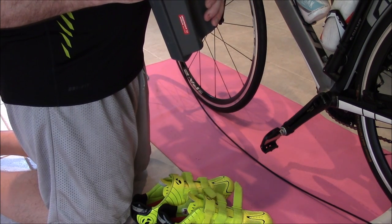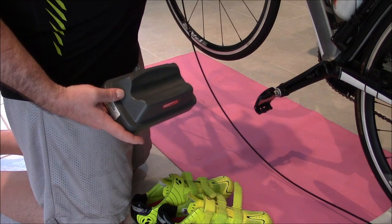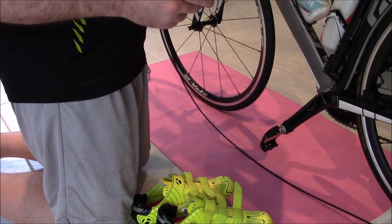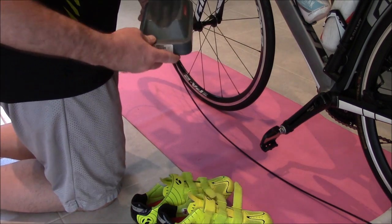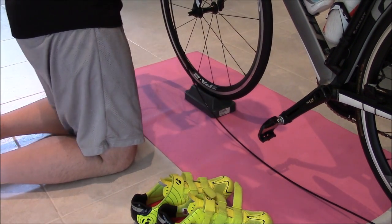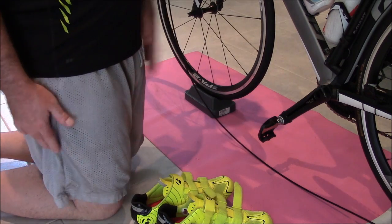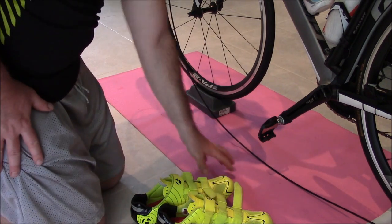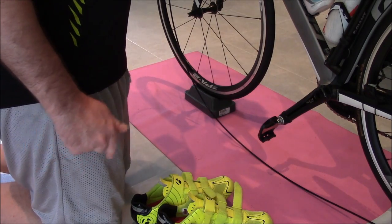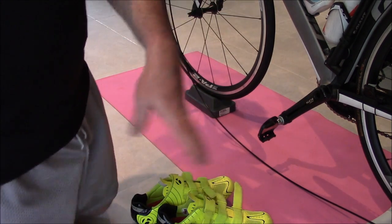If you get one with multiple height positions, you can actually raise the front end to simulate going uphill along with your resistance — those may cost twenty dollars. Some mag trainers come with these, but most do not. This block is also made for mountain bikes if you want to put your mountain bike on the trainer. I also have a pad under the setup to catch sweat and keep the bike from slipping on the floor — I prefer not to get sweat all over my floor.